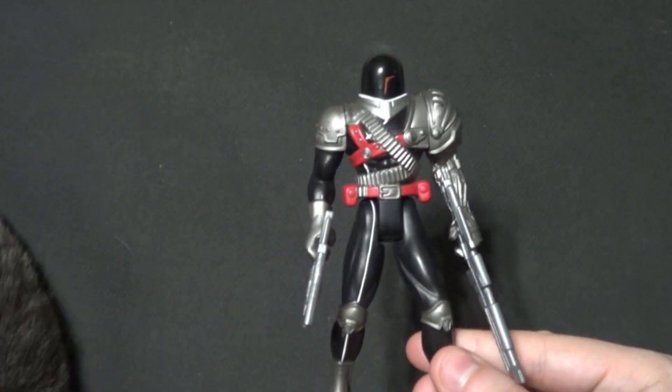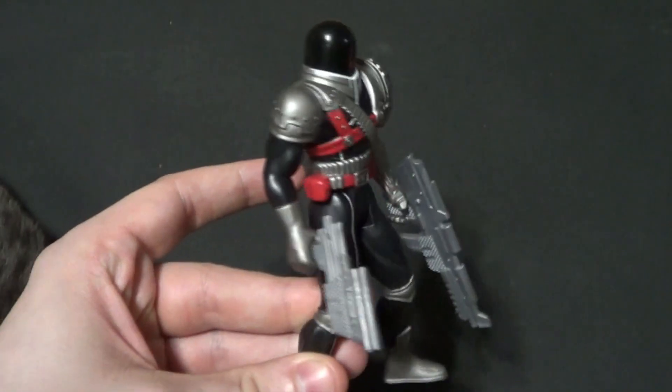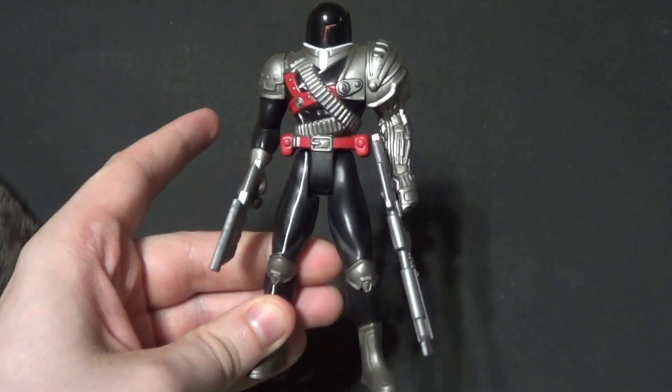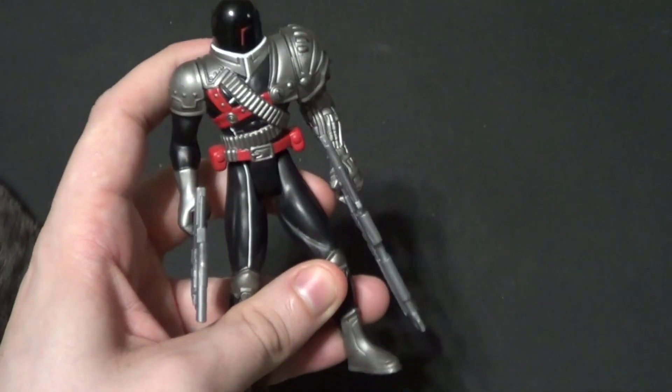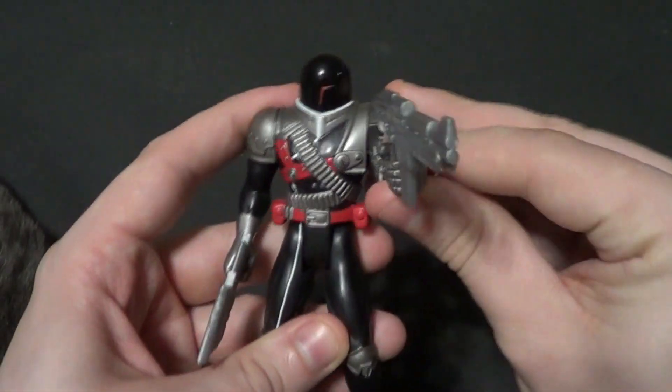Hello there YouTube, it's your boy B3 and Naughty Cat, back with another kicking action figure review. Today we're looking at a figure that I've kind of fallen in love with. It is the Kenrit VR Troopers Darkheart.